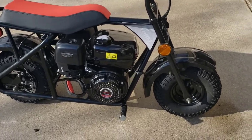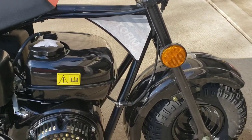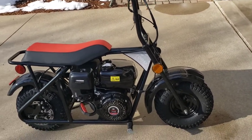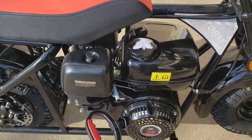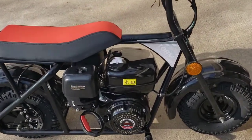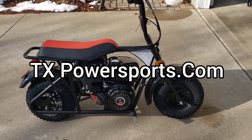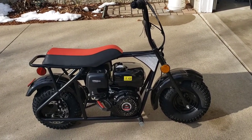I still haven't taken all the stickers off — it's just so cold here. There's a protective film over the logo, and if I try to pull it off in this cold I'm afraid it'll take the whole sticker off. I'll wait until it gets warmer. There's also some sticker residue on the gas cap that just indicated there was no oil in it from the factory.